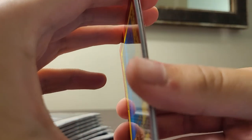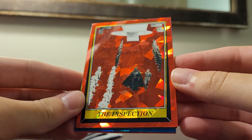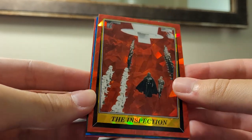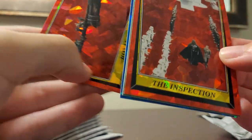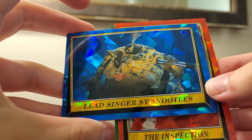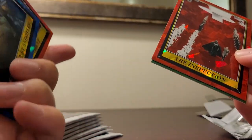Got a parallel in the first pack — a red cracked ice atomic, super nice. They're using the original 1983 Topps design and checklist. Then I got some blue cards — I need to figure out the sizing on these. I'm not sure of the deal with these; maybe series one and series two is the difference between the two.